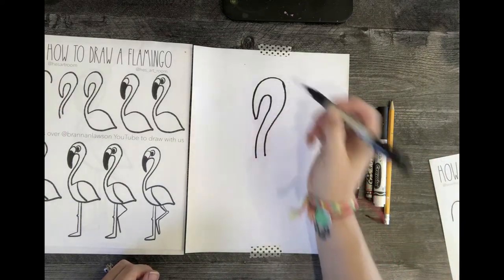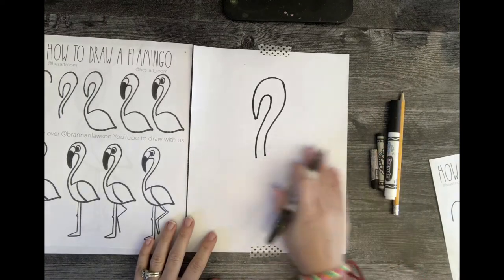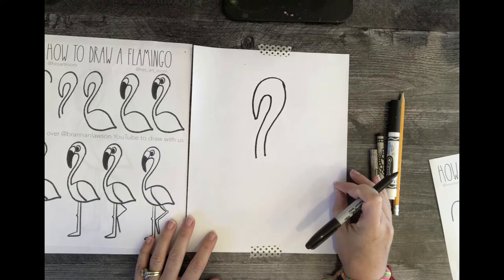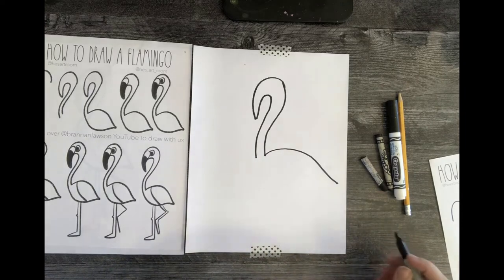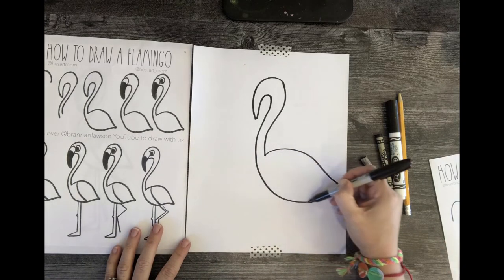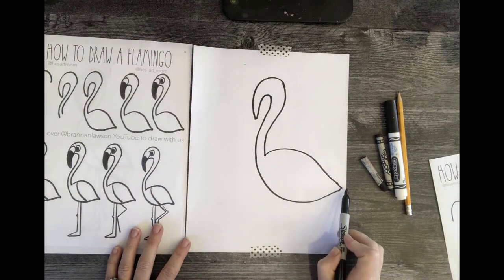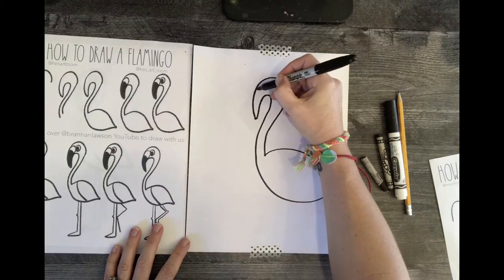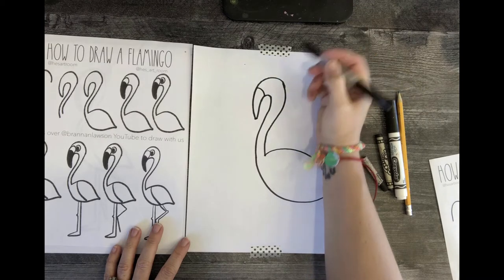It's kind of like a big hook. Once we've got that, we're going to add the body. The body comes to a point at the end. Once I draw the top, I'm going to come around — it does come to a point — so it doesn't look like a weird shape. We're going to go ahead and finish off the face, drawing a curve line so it becomes the beak.